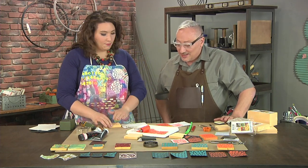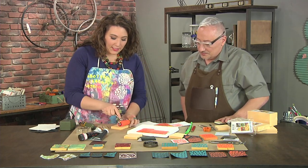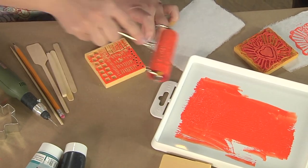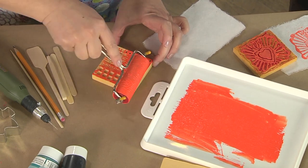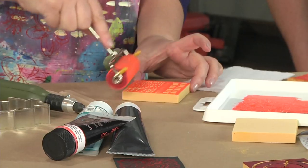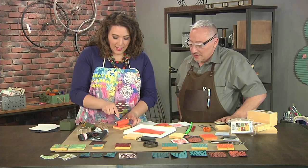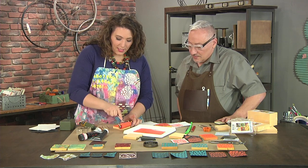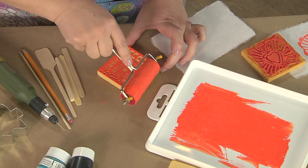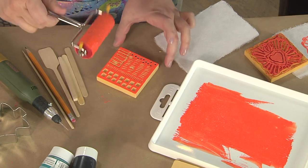Now printing the stamp made during the session to see what it actually looks like. One of the great things about creating with someone else is the inspiration it sparks. Finding crafty people in your area or traveling to craft communities is encouraged — and ideally find someone who can both craft and cook, because food is always welcome!